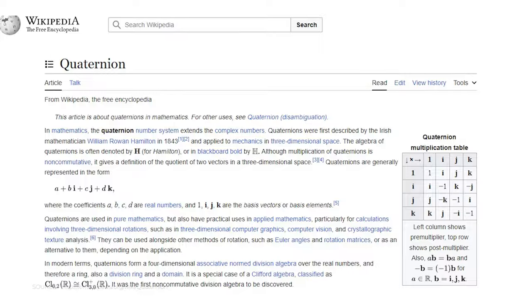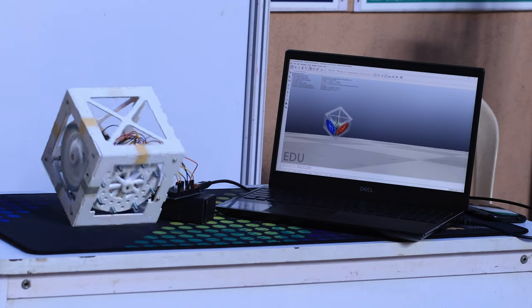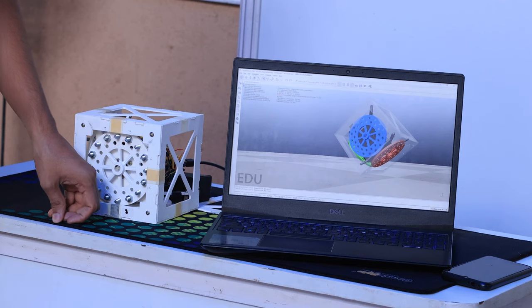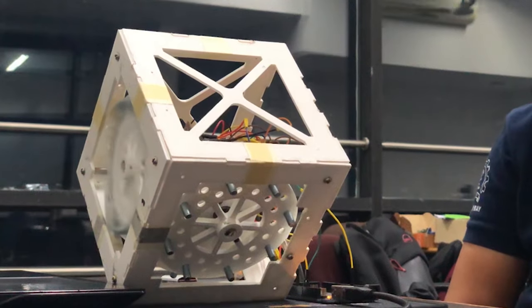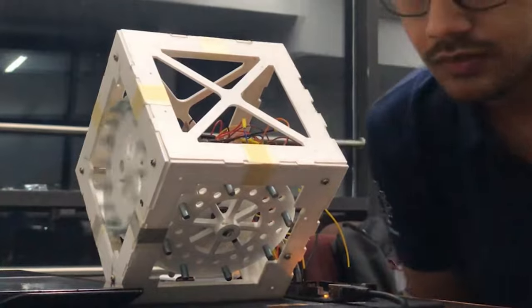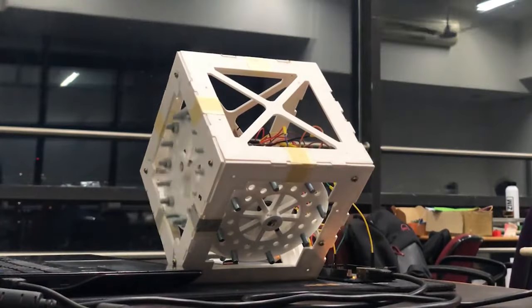That turned out to be very beneficial for us since Quaternions are used everywhere these days. When balancing the cube on a corner, everything needs to be very precise — any small change in dimension can prevent balancing. Even the smallest errors create bigger defects in the whole design. For example, the 3D printed reaction wheel, when mounted and removed repeatedly, causes wear, making it wobble and creating unwanted rotation.